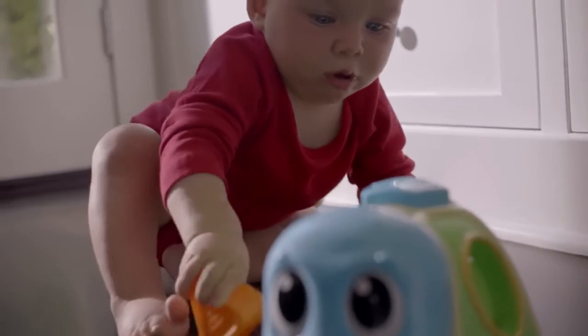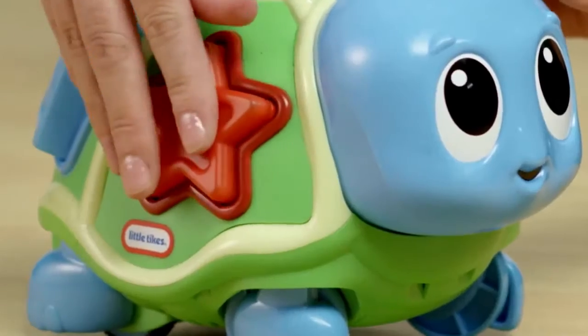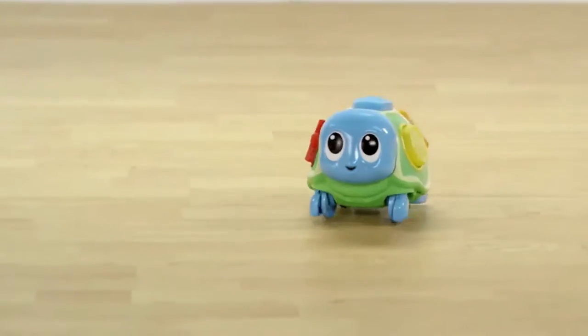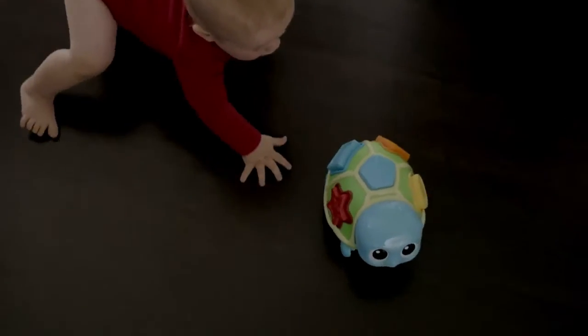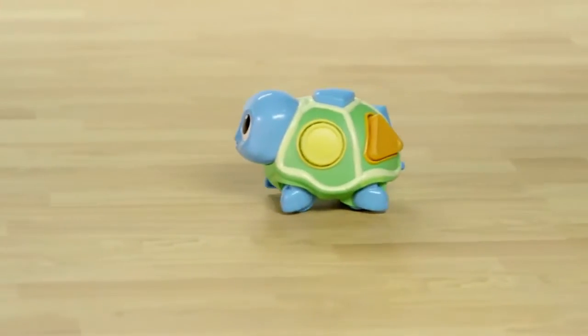Younger babies can use the Crawl and Pop Turtle as a classic shape sorter by placing colorful blocks into the turtle's shell. When baby is ready to crawl, the turtle's zigzag movements encourage them to chase and crawl across the floor after it. Babies just press on the turtle's head to make it crawl and play lively music.